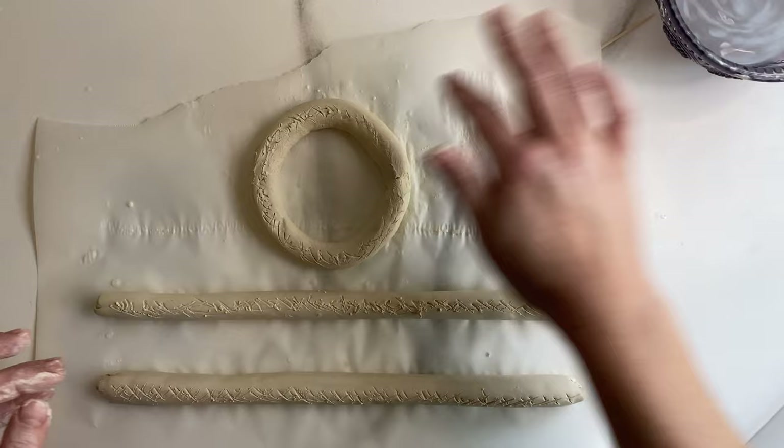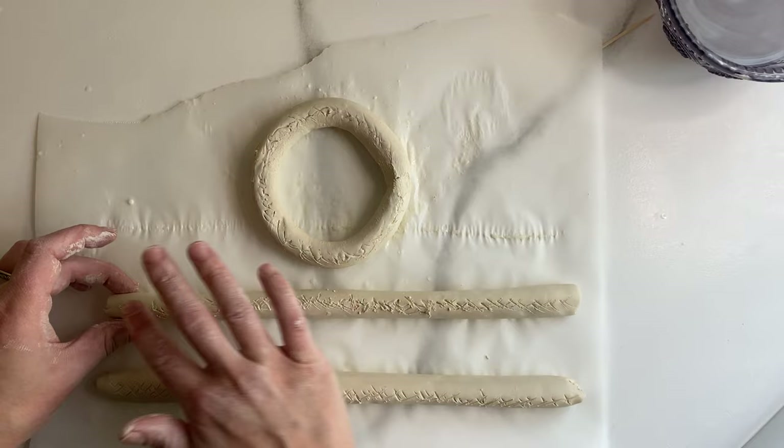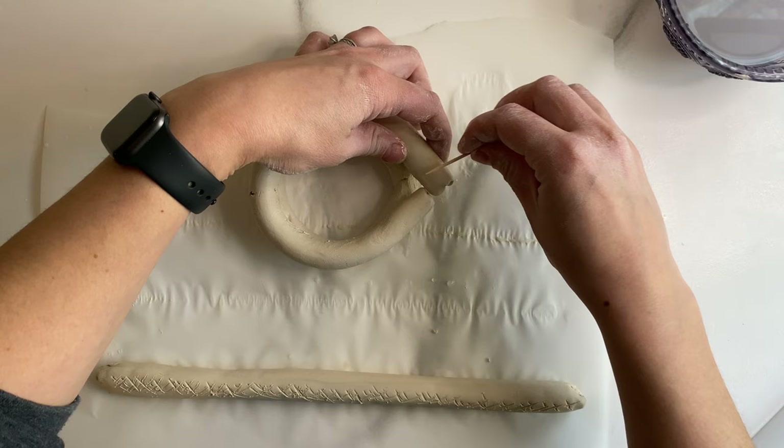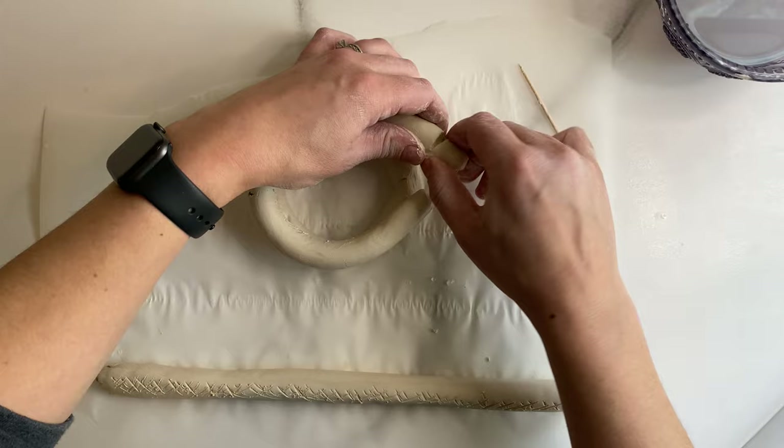Apply a little bit of water on top of the first circle you made, as well as on the scoring of your second rope. Attach the two ends of your second rope together and stack it on top of your first ring. Continue the same process with your third ring until you have three rings stacked on top of each other.